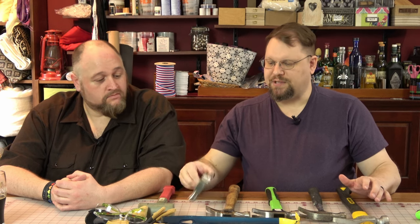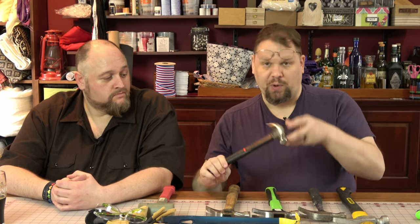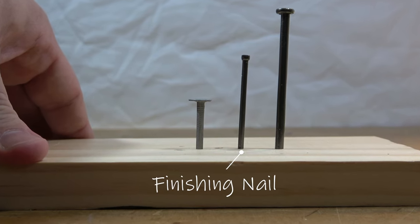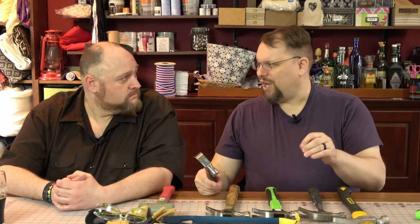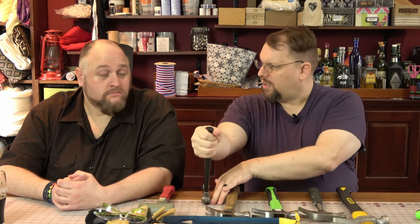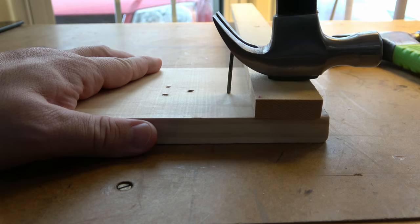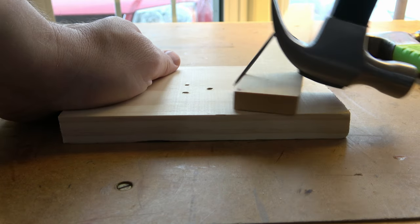If you're only going to use a hammer occasionally, I really recommend picking up something smaller. Maybe around a 12-ounce hammer. This is great for picture hanging, light home repair, and finishing nails as well. When you have really small gauge nails, if you hit them with a big hammer they're just going to bend. This one's nice because it's got a plastic rubberized top on it, so when you're using it as a pry tool it's not going to mar the surface of whatever it's touching.